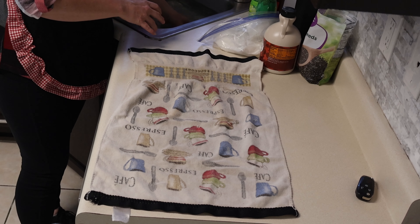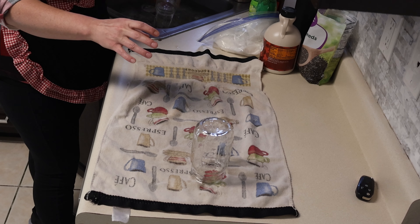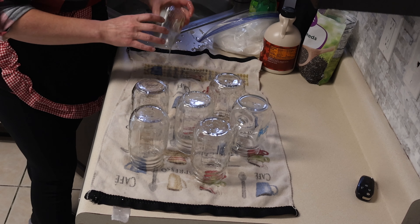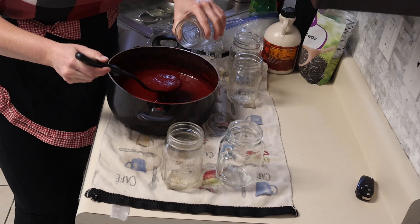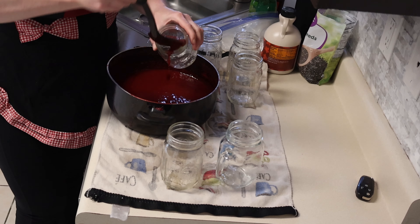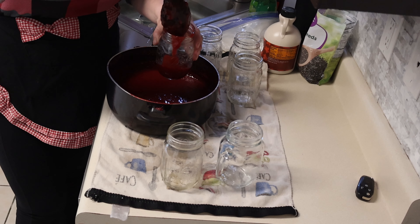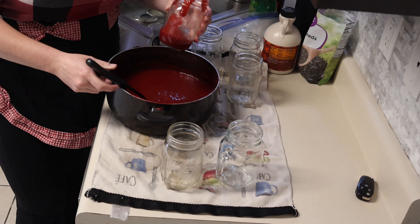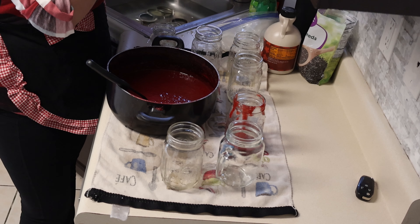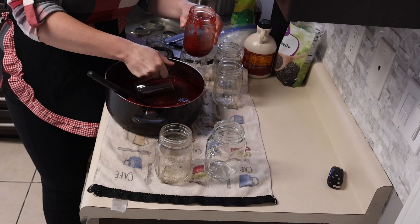Get the jars out. I know I'm going to make a mess — I don't have a proper funnel. See? I'm making a mess. Dang it. What do I have? This should do it.